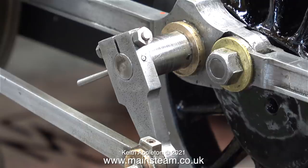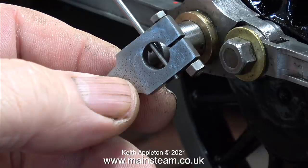In the previous episode I talked about the return cranks, and in this episode I'm going to remove them and put them in a safe place, complete with their own individual taper pins, because the tapered holes in these return cranks are different for each one.